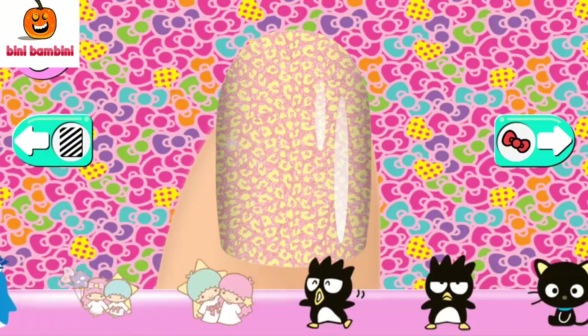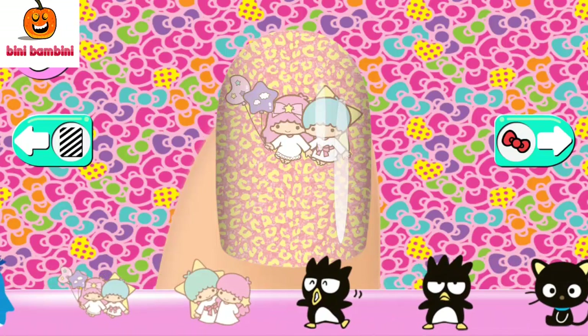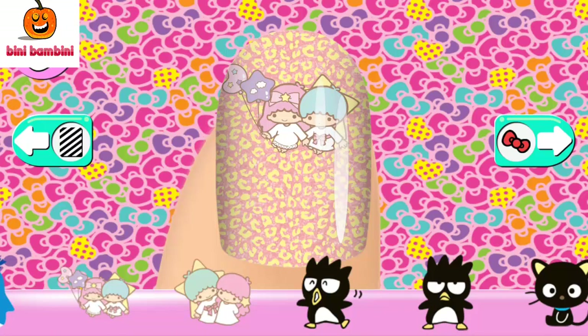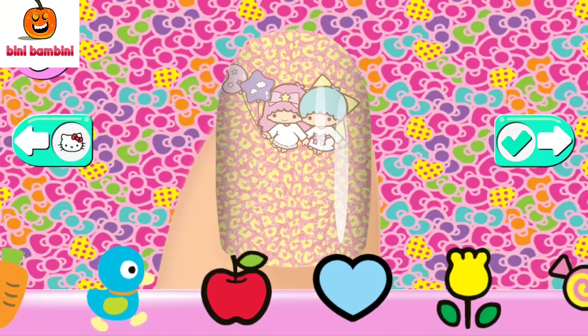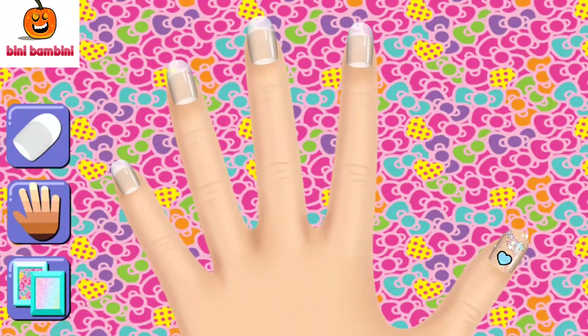Now make it super cute by adding a character. Drag the character you want onto your nail anywhere you like. Now to add some final touches — choose from stylish stickers and sparkly gems. Use two fingers to rotate. I love it! On to the next nail.